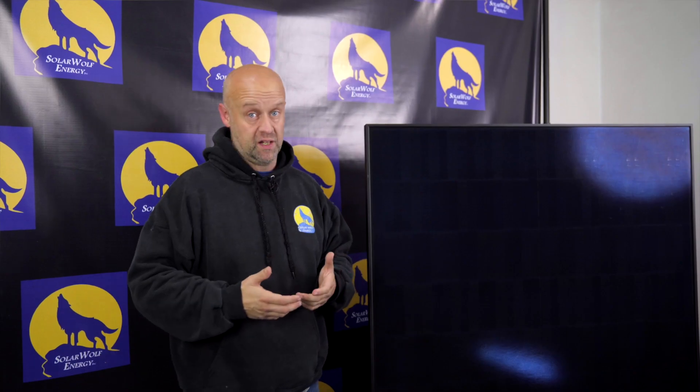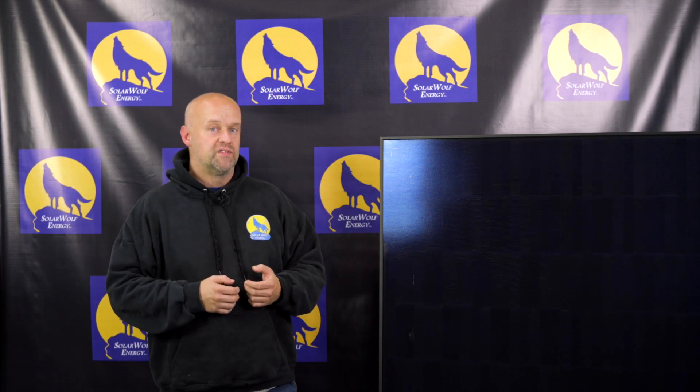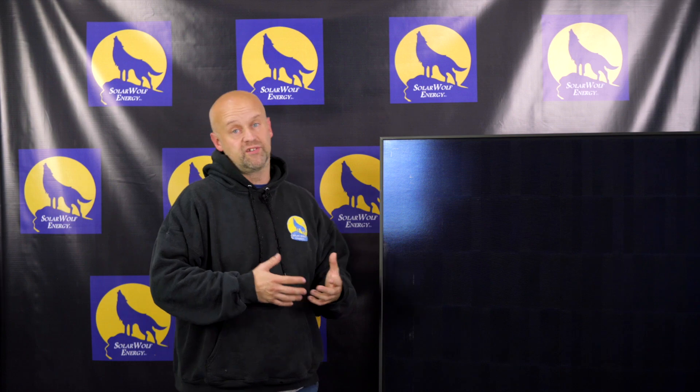There are a couple of companies really stressing both the aesthetics and heightened efficiency of solar panels. So without further ado, let me introduce you to the Solaria 360 PowerXT — a 360-watt monocrystalline panel checking in at just under 20% efficiency at 19.9%.